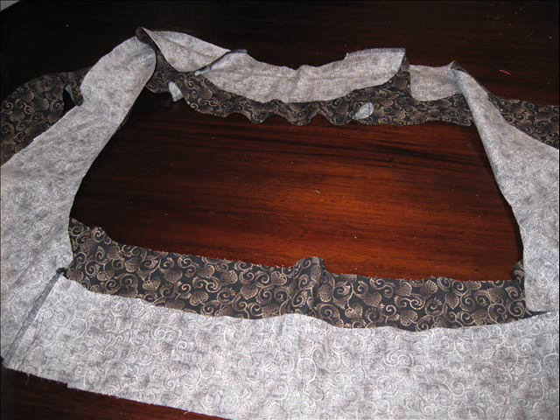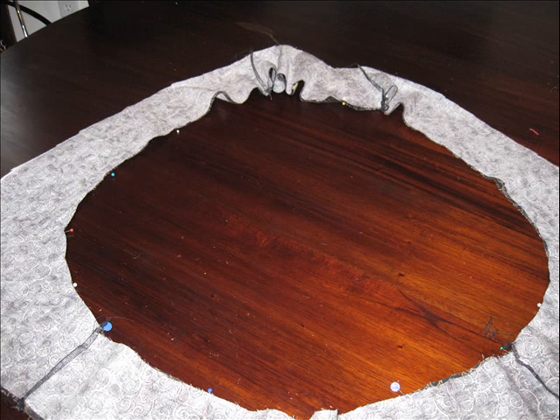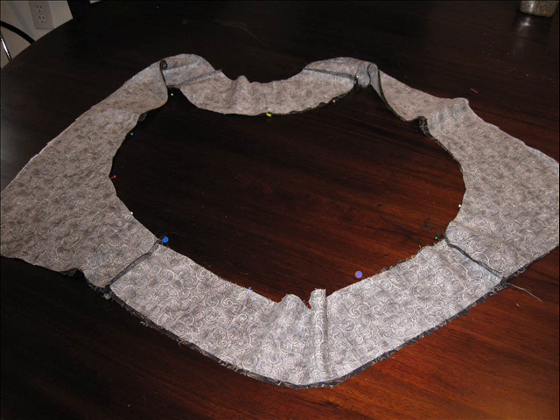Matching your seam allowances, carefully pin center front, center back, and all the seam allowances along the front edge between the interfacing or facing of your piece and what will be your decorative band. Sew around the inside edge of this band with its facing using a quarter inch seam allowance.